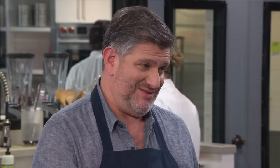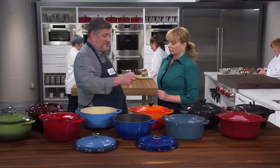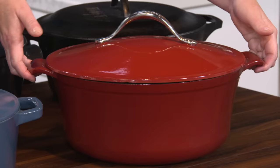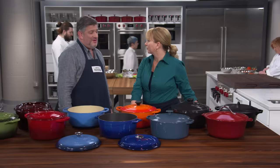Another important design feature was the handles. If you're lifting a stew or cassoulet out of the oven, it's hot and heavy, and you want something to grip onto. Testers really preferred big, open-looped, beefy handles like this one — nice and secure. Compared to little tiny tab handles, you have to use your fingertips, and oven mitts or potholders do not make that any easier.